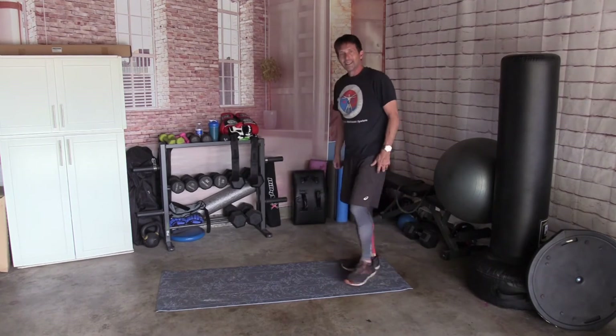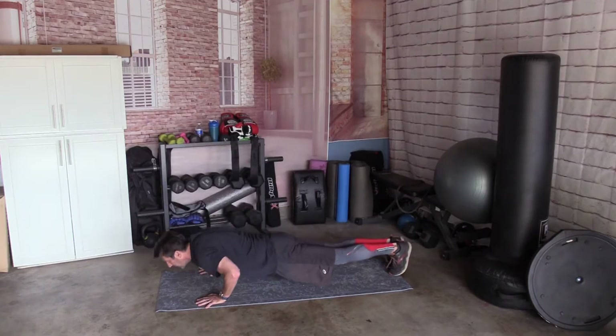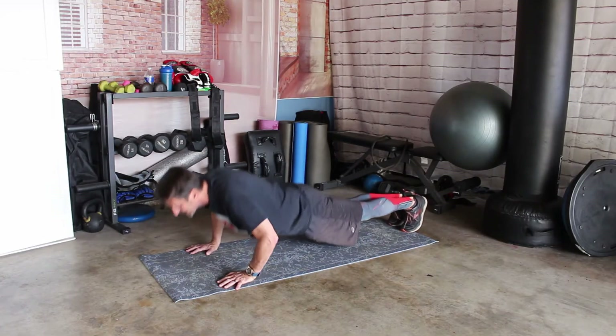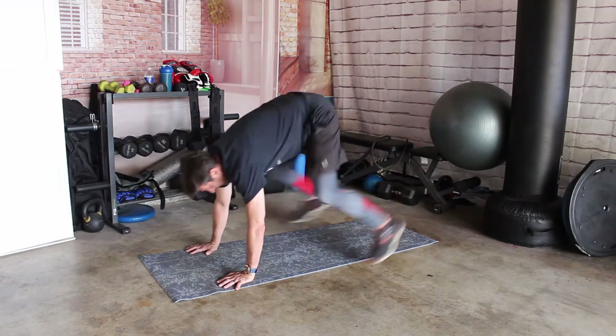Let's go down and do 10 push-ups: 1, 2, 3, 4, 5, 6, 7, 8, 9, and 10.